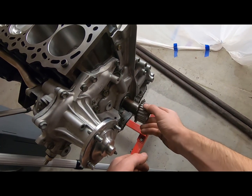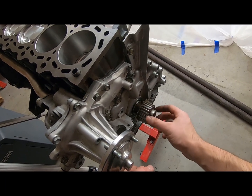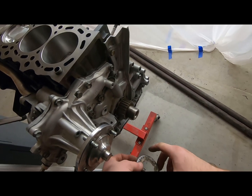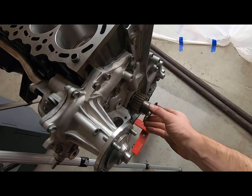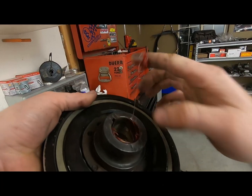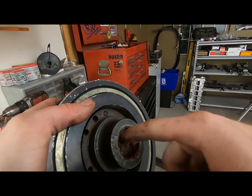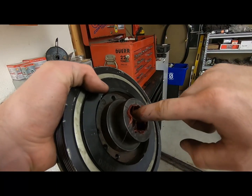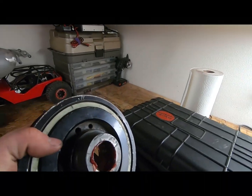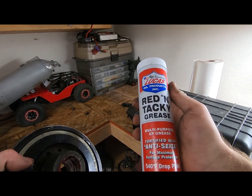Timing gear goes on next. You want to make sure that slides on really easily. If it doesn't, you have a lot of burrs on the snout of the crank, or you have a bent crank, and you want to go get that checked out. Put just a little bit of grease on the main pulley before you put it on, so it gives it a little lubrication. You don't want this thing seized onto the front of your crank. This is just red and tacky — it's Lucas. I use this on everything. Great stuff.